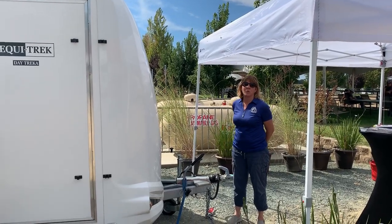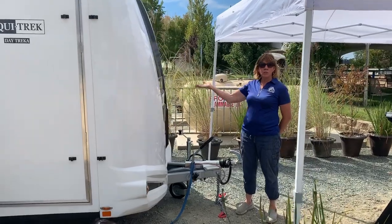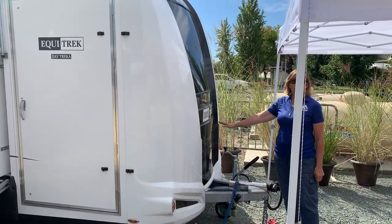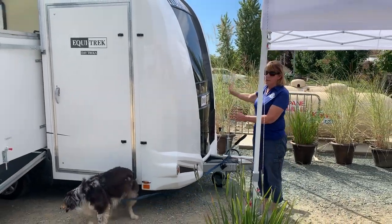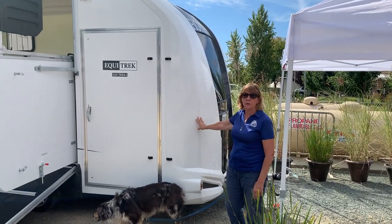Hi, this is Lynn here at Rancho Murrieta for the California Dressage Society Regionals. We're introducing our beautiful new Daytreka. It is brand new from the factory in England. It features a very special cowling on the front, and it is made of a new high-quality composite material.